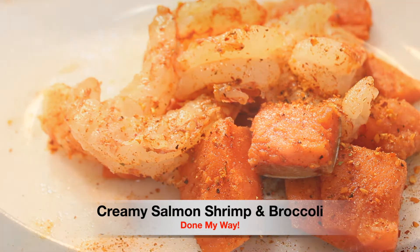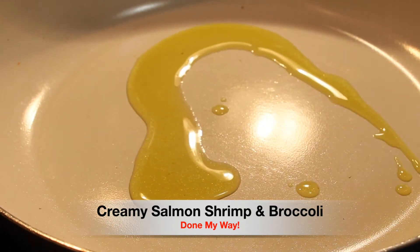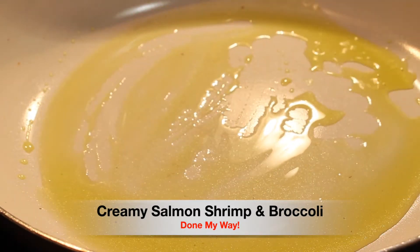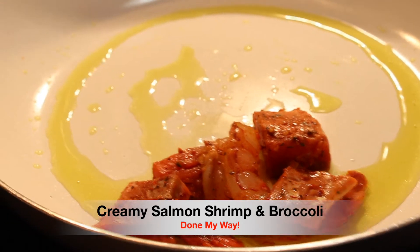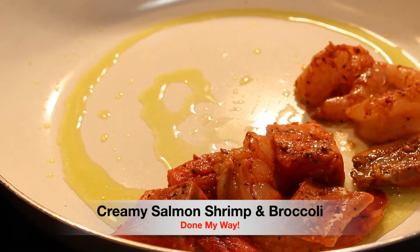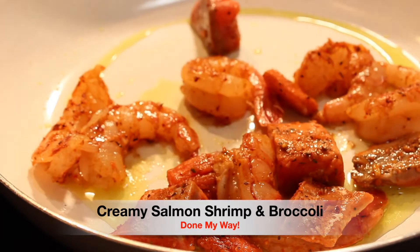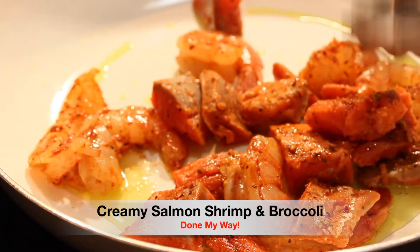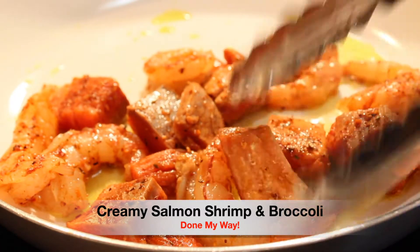I have preheated my stove top to medium high and I'm using a large skillet and I'm adding three tablespoons of olive oil, which I will brush completely over the skillet as I begin to add our seasoned shrimp and salmon. This is going to be a very delicious dish. This is our creamy salmon shrimp and broccoli dish. Look how beautiful the color is. We are going to saute this for a good seven to ten minutes.